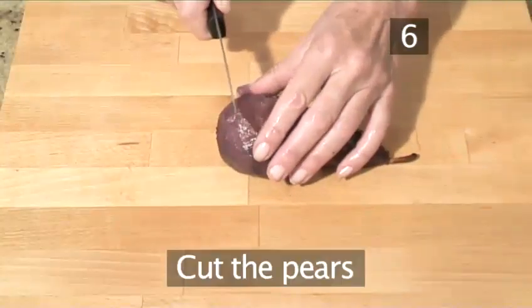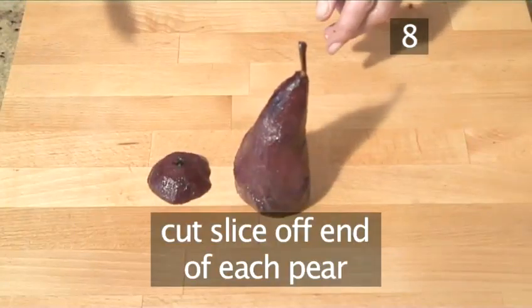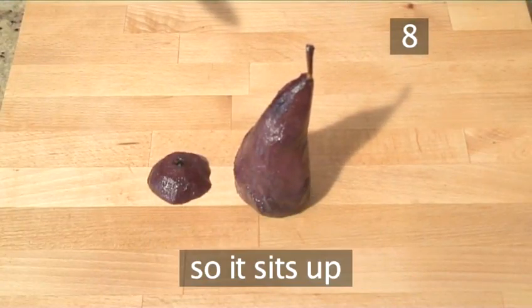Step 8: Cut the pears. Taking a sharp knife, slice a sliver off the bottom of each pear so it sits up straight.